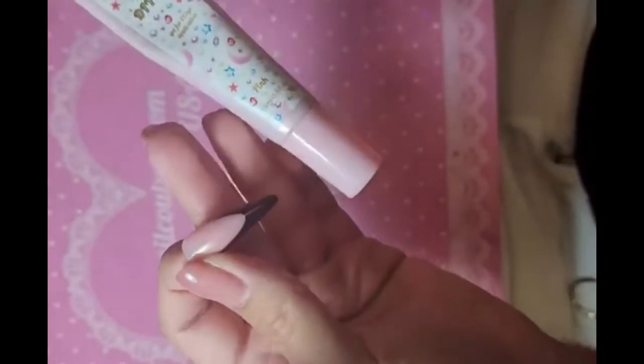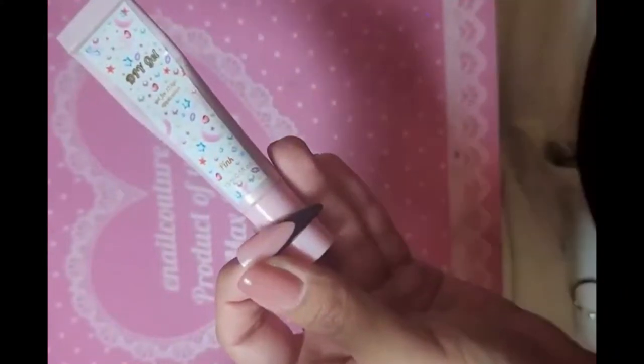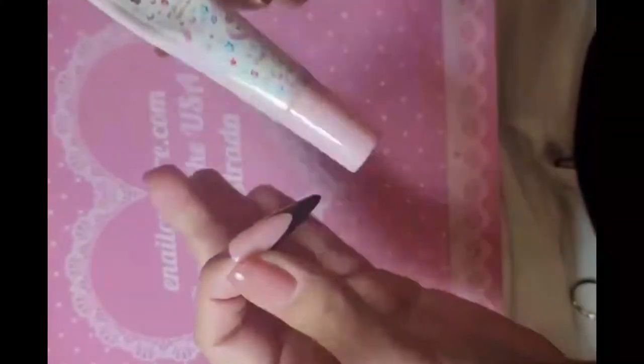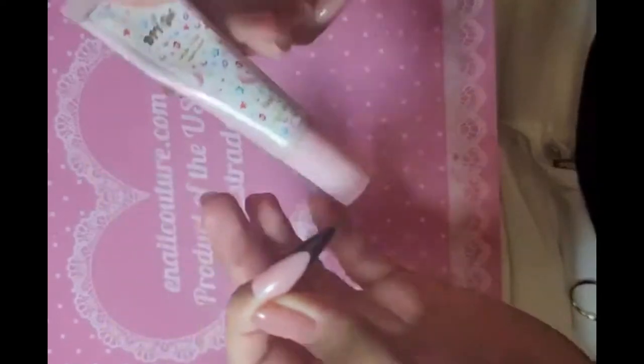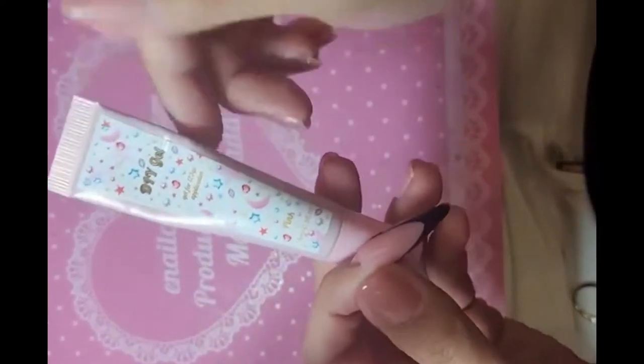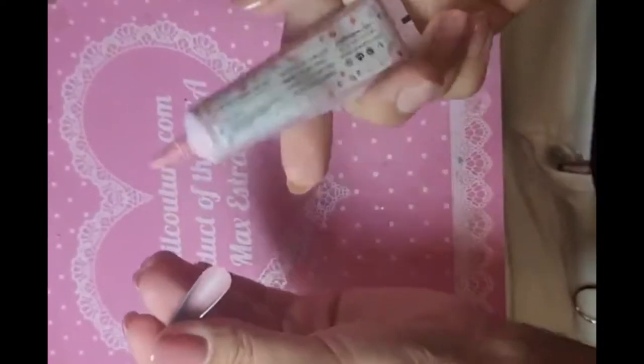Hey, what's up you guys! Today I'm gonna show you a quick little nail art hack that is going to take you like five minutes. We're gonna use a black French in a long sculpted stiletto for the fantasy, some pink DIY gel, and some butterfly stickers. So let's get started.